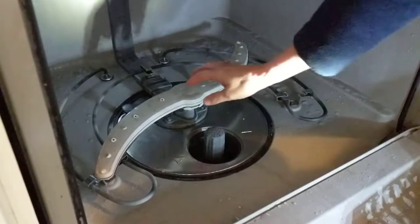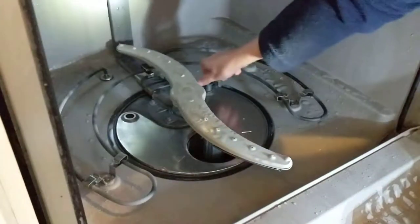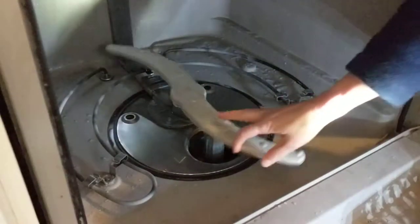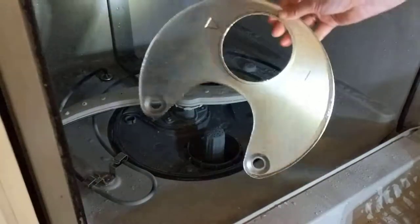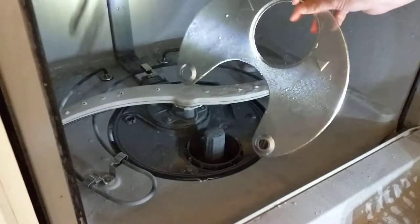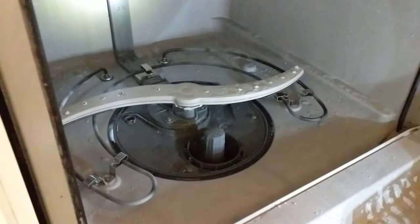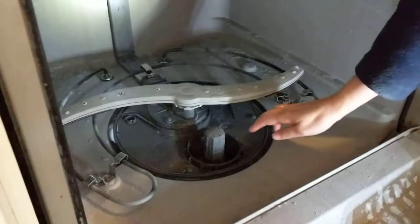It turns out that in my dishwasher you can take these two screws out and then take this filter out as well. This one was also just caked in slimy goo on the underside. And I found out you could also pull this piece out.